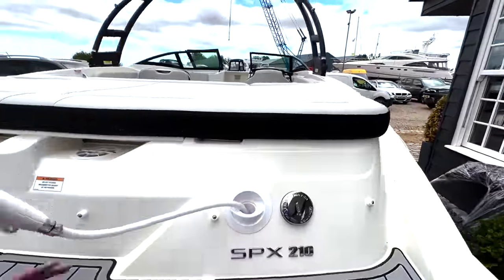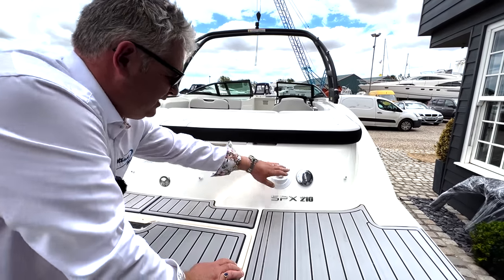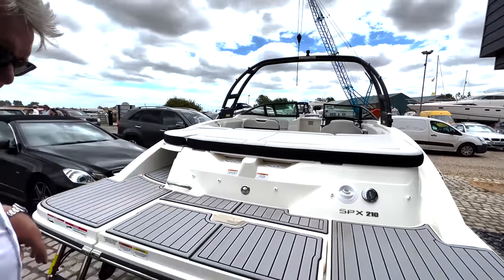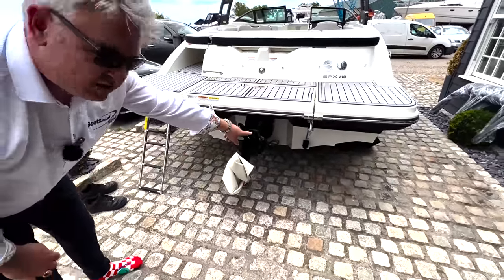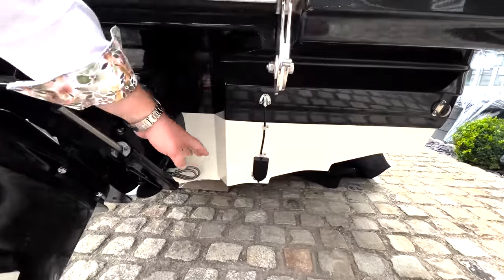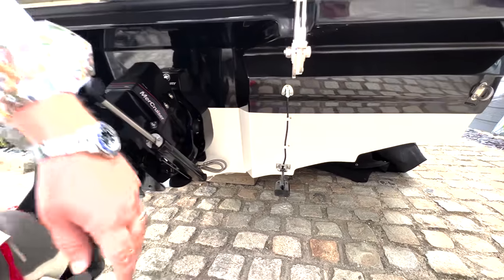The shower pulls out - it says twist and go. The boat has got overall covers. That's the outdrive just so you know, and that's the transducer - it's pointing the right way - which measures how deep you are. That's the leg. Anyway let's jump on board.